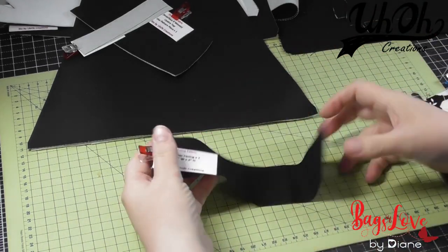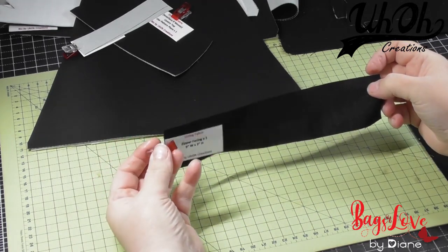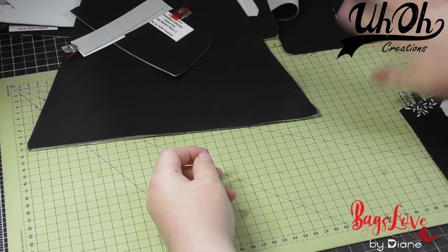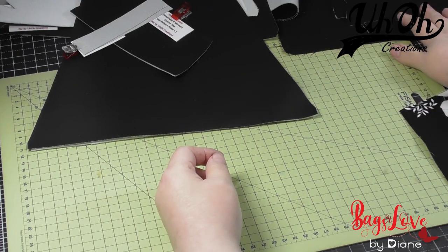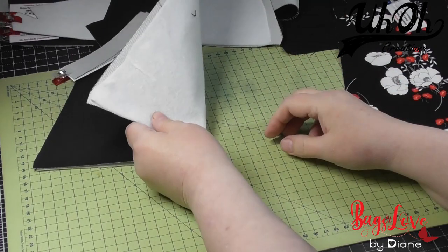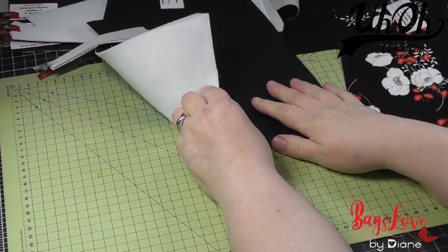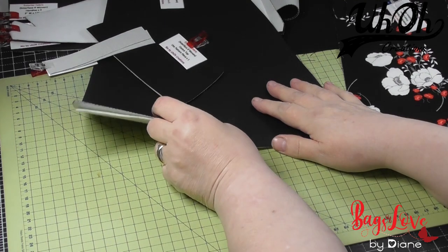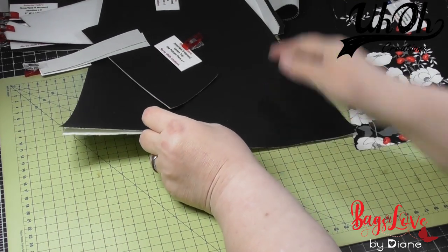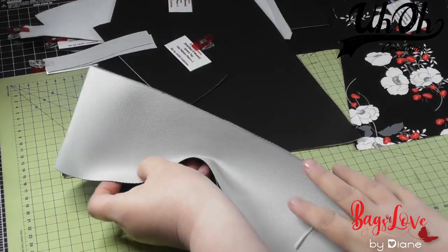Note to say the zipper facing we don't interface at all — leave it as it is. Otherwise we interface all the woven fabrics. We're using fusible fleece rather than foam, so you don't have to add it to your vinyl if you're using vinyl. But the vinyl I'm using is quite firm and thin.